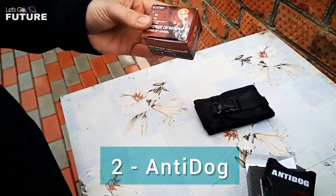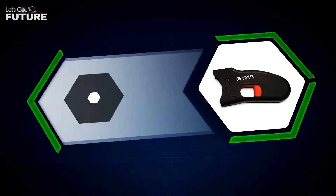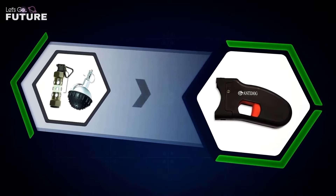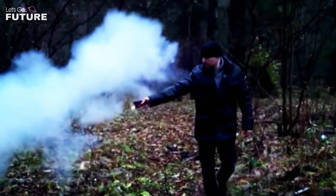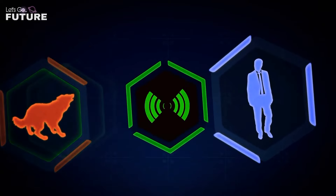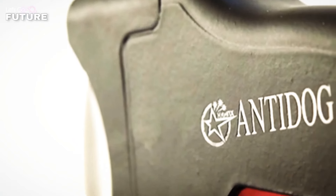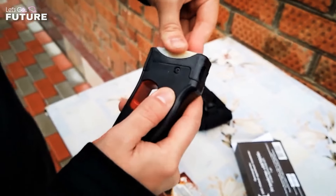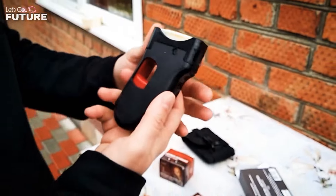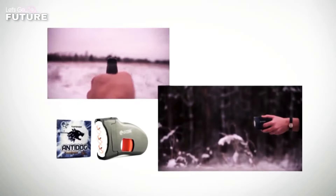Anti-Dog is a safe sound and light device from a Russian manufacturer. It provides effective protection against animals without harming them. It's compact, fits comfortably in the palm of your hand, and uses special sound and light cartridges as projectiles. When activated, Anti-Dog creates a bright flash of light and a loud pop — very unpleasant for the sensitive ears of animals.